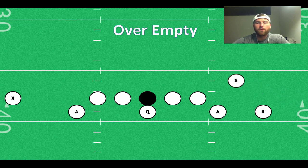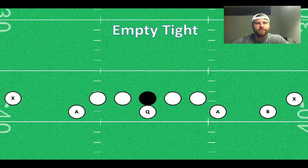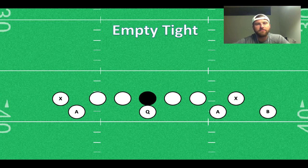We can run an over empty and put both wide receivers on the same side. This is especially great if a team is going to match and bring their cornerback over, so you've got an outside linebacker or safety basically having to set the edge by himself. We can also run empty tight — bring both wide receivers inside and give more of a nasty split look to force the defense to play up in the box and give them more gaps to defend.